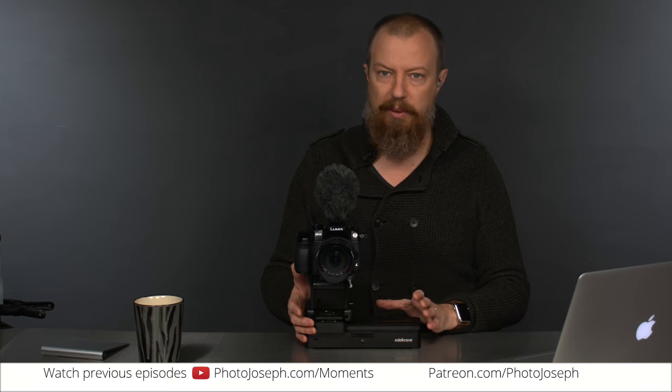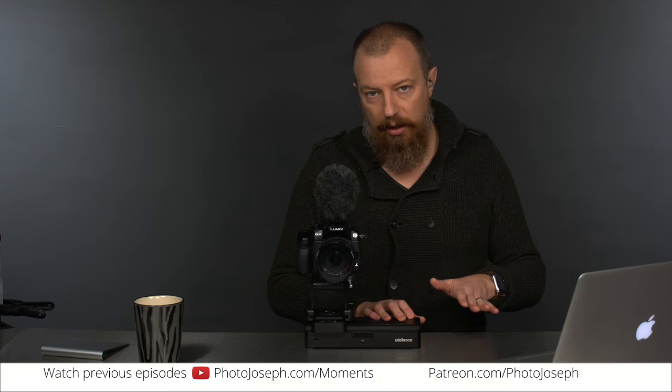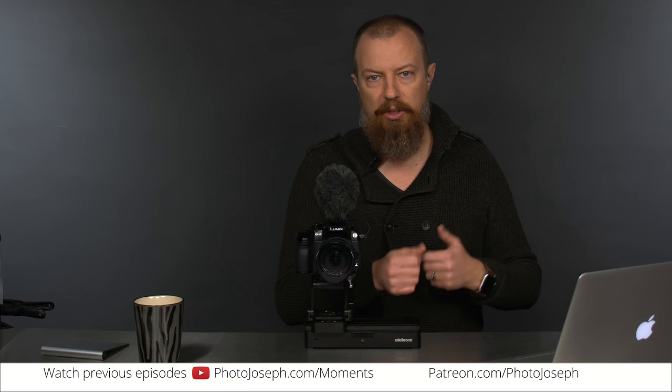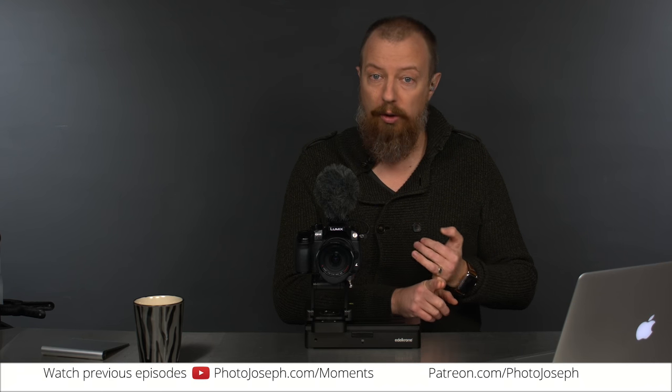I did several videos — a couple videos on this before I left for Mexico, right after I got it. There was an unboxing and then I did a little bit more of an explanation of what I'd figured out with it. And I took it to Mexico. It's the first time I've used it. Now, what I want to share with you is some of the clips that I shot while there. This is just straight off the camera. I just this morning went through hundreds of clips and grabbed a handful of slider shots. I want to tell you a few things. We're going to look at some shots that I did poorly and I want to show the problems that I had and what I learned.